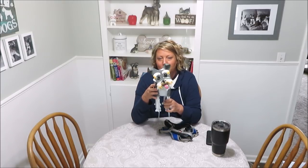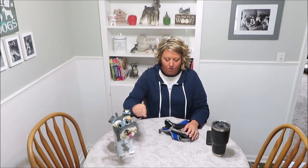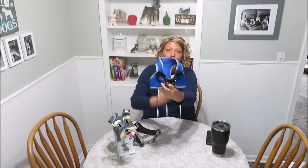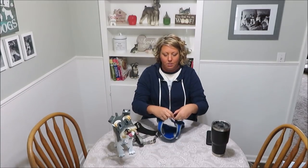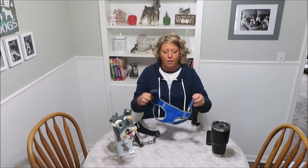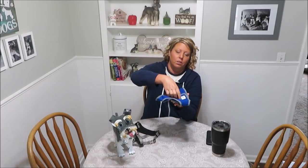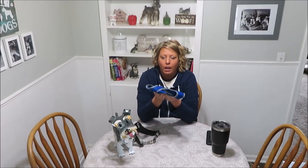So, harnesses. As you all know, this is the style I've been using. I'll do a closer look on the dogs after I talk about it, but this style kind of snaps together — you put it over their front legs, it snaps together, velcros, and then you hook the leash to it.